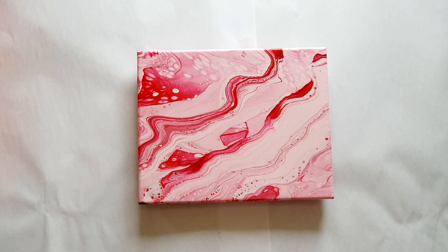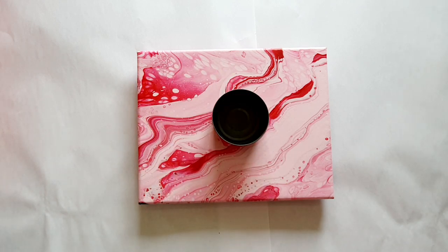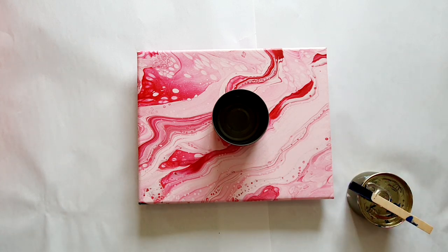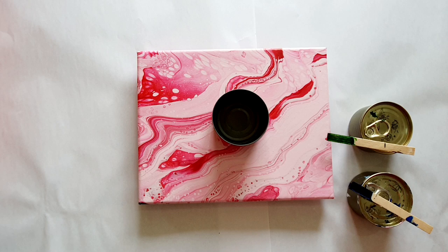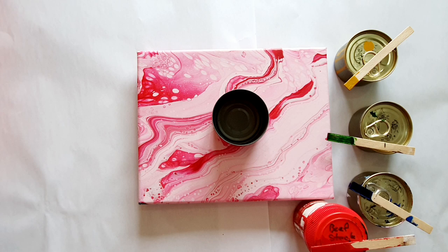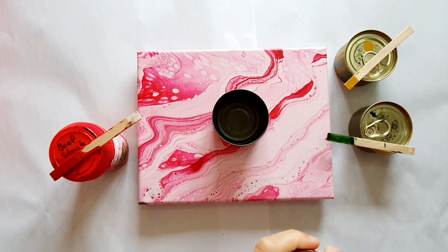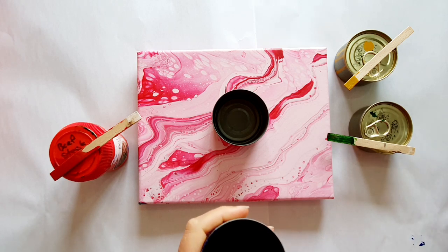First thing we need is a cup to put some paint in, second thing is the paint. What colors are we going to be doing today? I decided to go completely away from the pink. Some of you have been following me for a while and know that I have a really, really big dislike for pink, which I find very interesting because I don't know why that is.